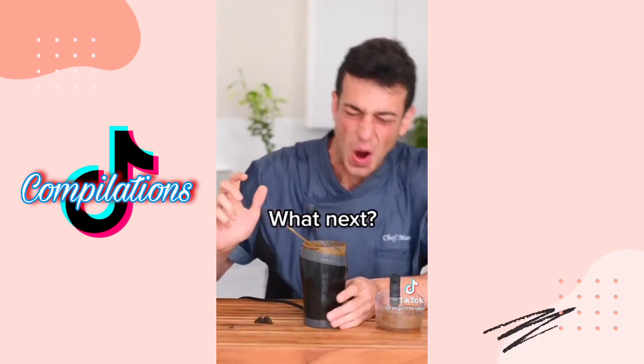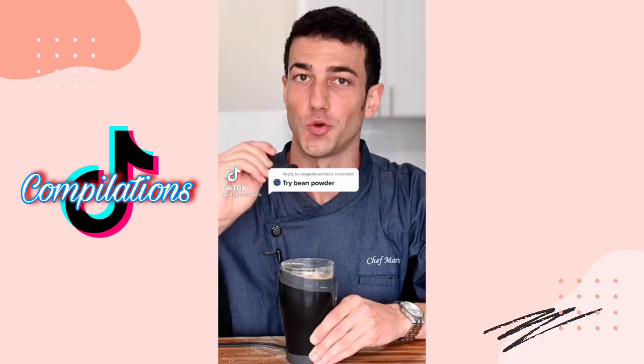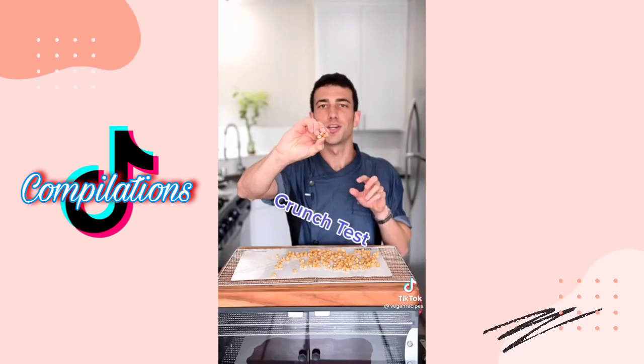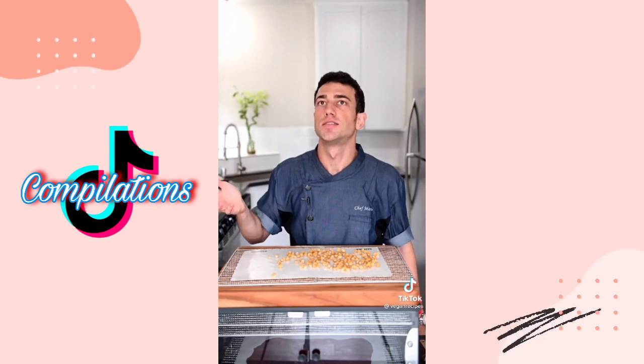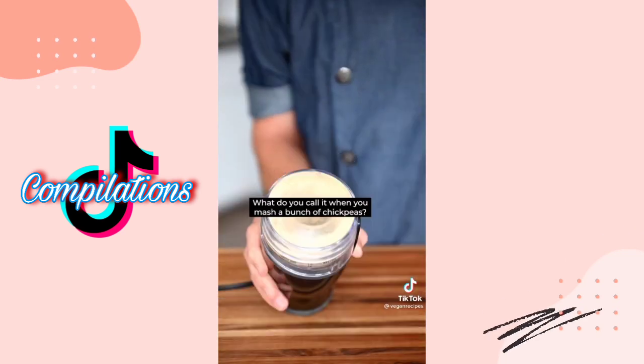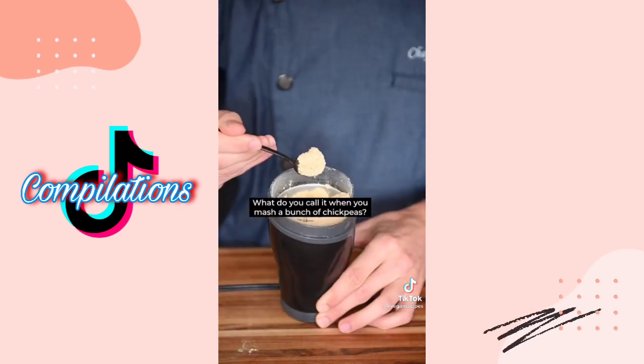Should I try bean powder? Let's do it — chickpeas, my favorite beans. Dehydrate overnight. Crunch test — crunchy chickpeas, a delicious snack. But let's grind them. What do you call it when you mash a bunch of chickpeas? A homicide.